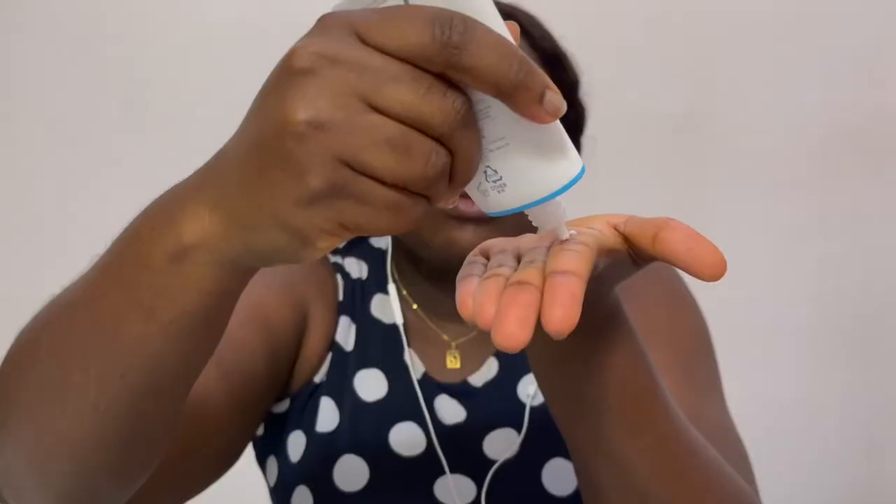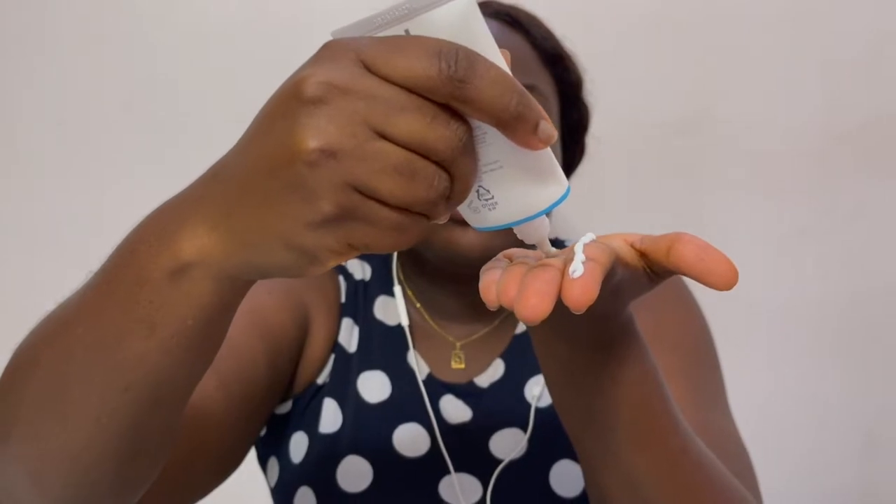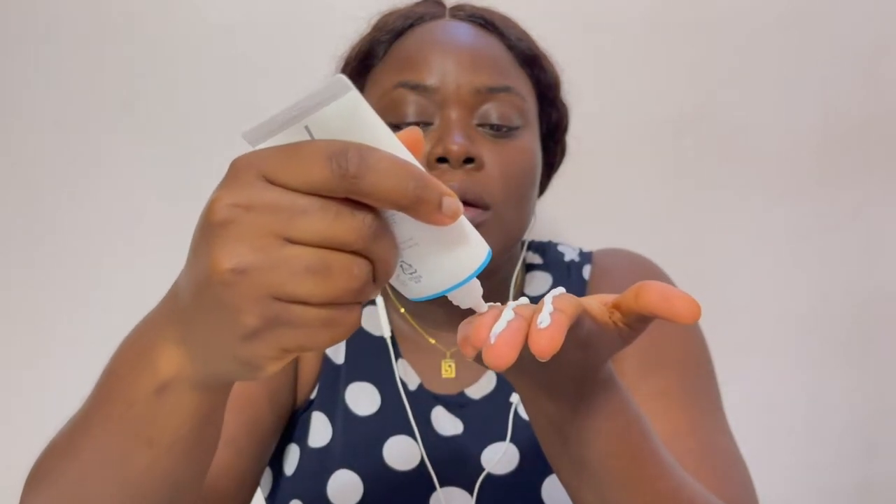I'll let the moisturizer sink into my skin for a minute or so, then go in with the aqua sunscreen. There's a rule that says you should use about two to three finger-lengths of sunscreen. So I'll do one, two, three. You can already see it's not thick at all — it's very lightweight.